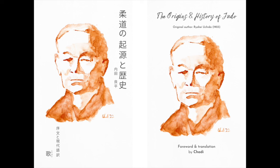Please don't forget to check out my book, The Origins and History of Judo. It's a transcript from 1903 which I have translated into French and English. Both copies are bilingual, with modern Japanese — links will be down below. And to those who have already supported me, thank you.